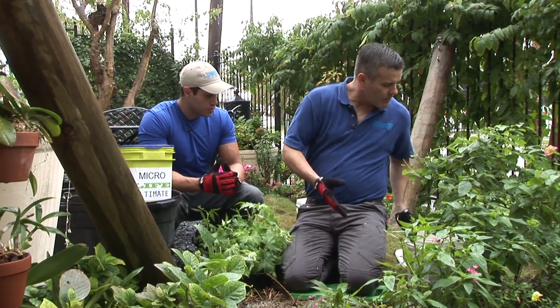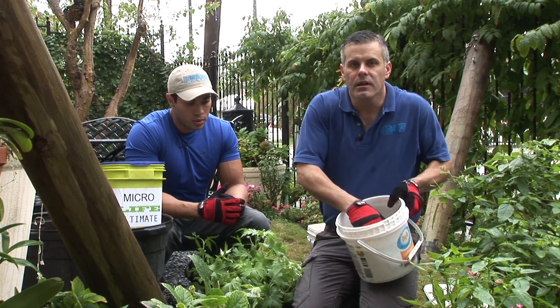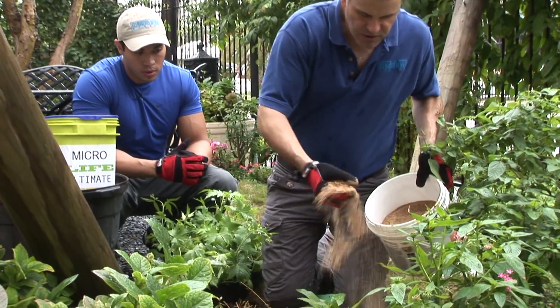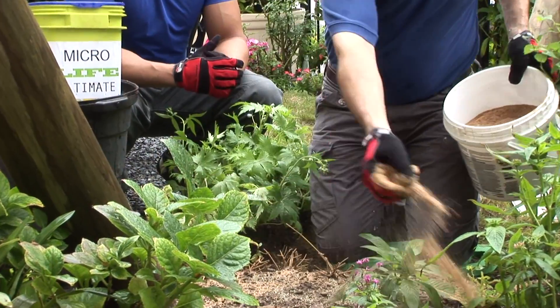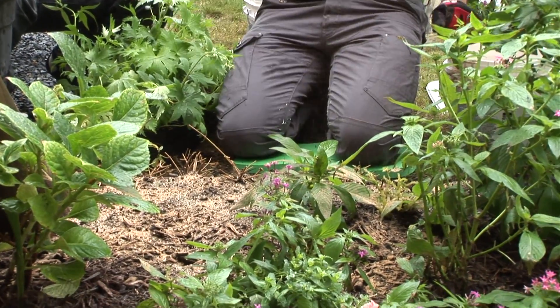So now we've applied some fertilizer and ColorStar. I'm going to put a little bit of bone meal in, which is really good for the winter planting — it's really just crushed animal bones. Then we're going to apply the mulch.